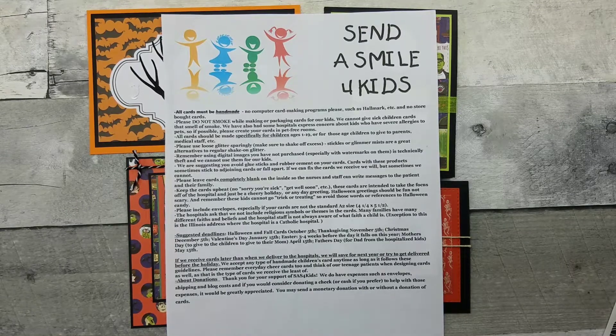Send a Smile for Kids is an organization that sends cards to children in hospitals all over the U.S. They have volunteers throughout the U.S. My volunteer here in Tennessee is Kathy. Even though I was getting close to the time, I knew I'd be able to do priority shipping to her and she would get it by October 5th.